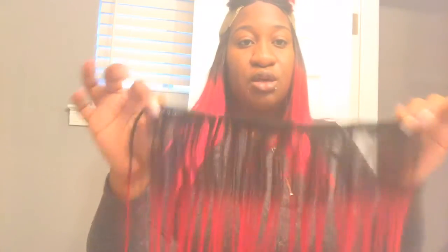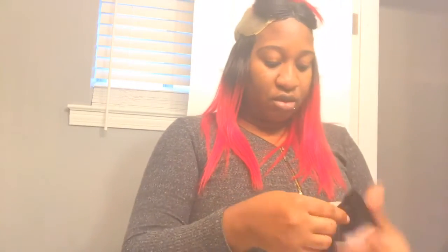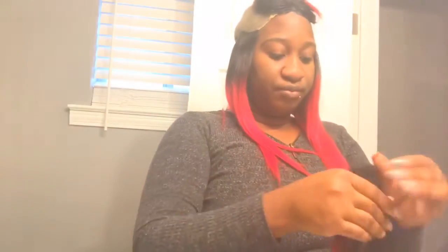This strand right here is pretty much the last of the 14s that I've already put in my hair. After this I'll be putting in the 12s — I have two bundles of the 12 that I'm going to put in. I like my hair to be full, so I'm going to try to put all of it in. That's why I'm laying my tracks pretty close together.